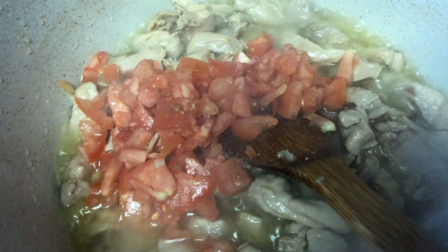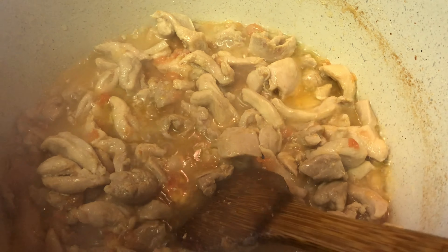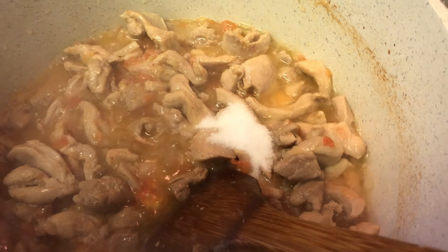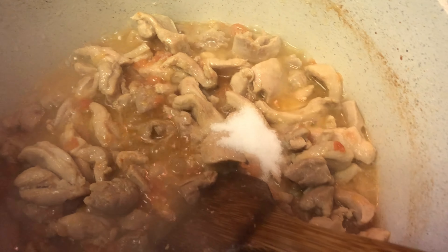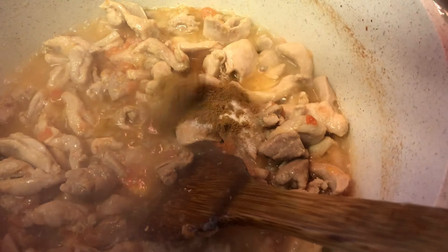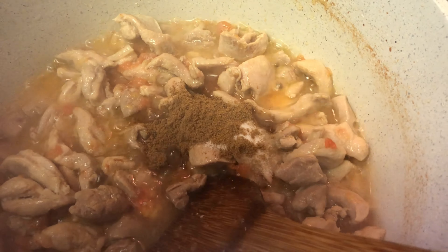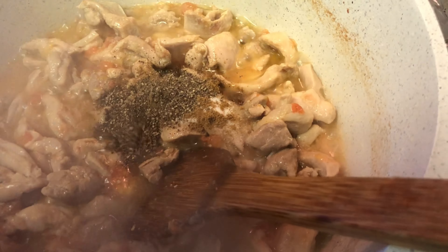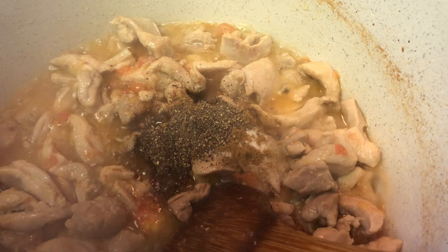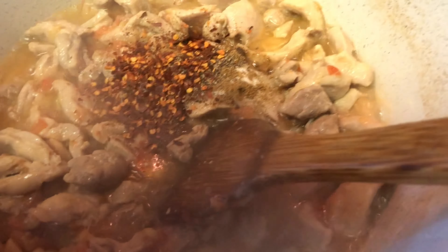Now we add the spices: 1 tablespoon of salt, 1 teaspoon of cumin powder, 1 teaspoon of black pepper, and 1 tablespoon of crushed chili.